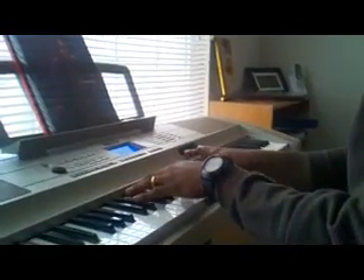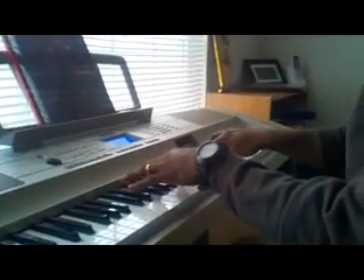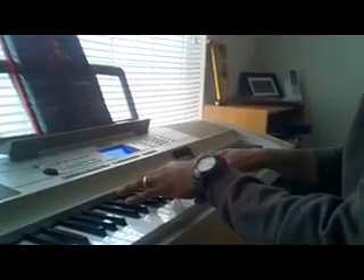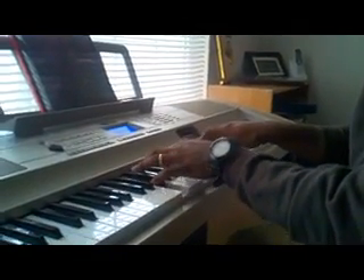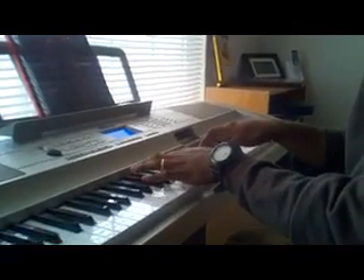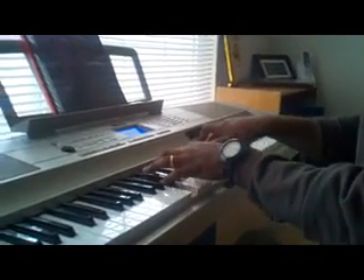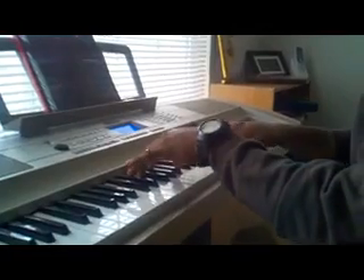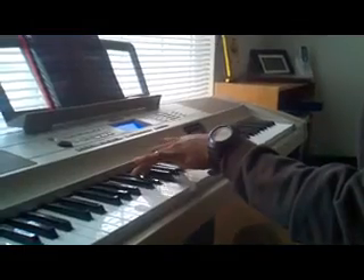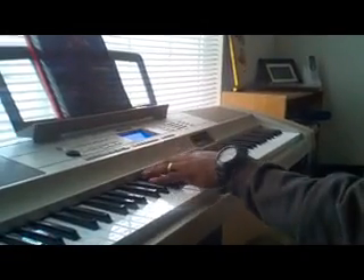This part right here is Ab, Eb, F, Bb, C. And when you hit that, you come down and hit this chord right here: F, Ab, C, Eb. Then you hit this chord right here, which is Eb, F, Ab, Bb. From the top right there.